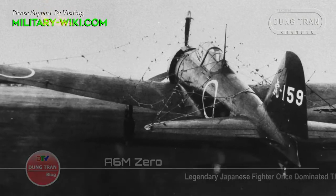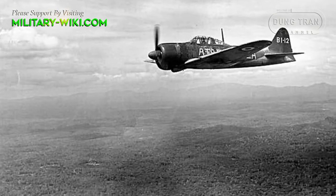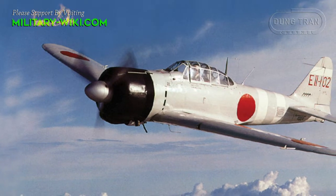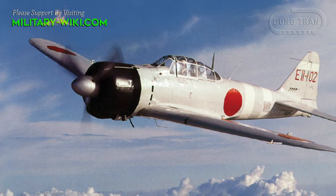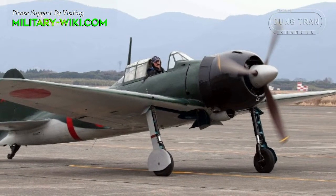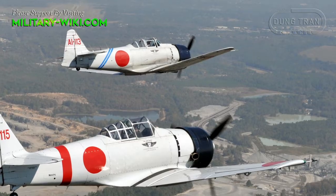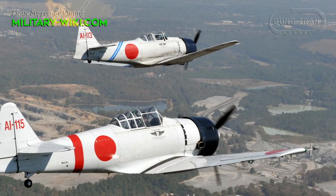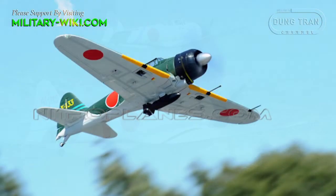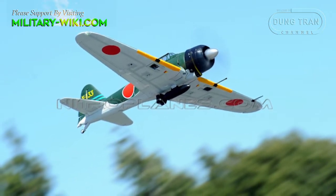The Mitsubishi A6M Zero was a carrier-based fighter — a design that defied expectation by outperforming land-based fighters when it was introduced into service in 1940. Designer Jiro Horikoshi maximized the Zero's performance by reducing airframe weight to an unprecedented degree by cutting armor protection and employing an extra-strong dual-aluminum alloy. Combined with an 840-hp Sakae 12 radial engine, the A6M II Type 0 could attain a speed of 346 mph while exhibiting extraordinary maneuverability and high endurance.